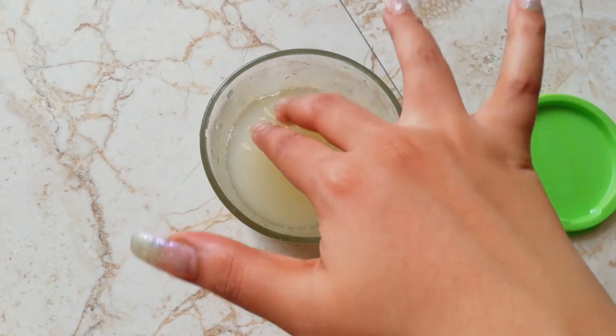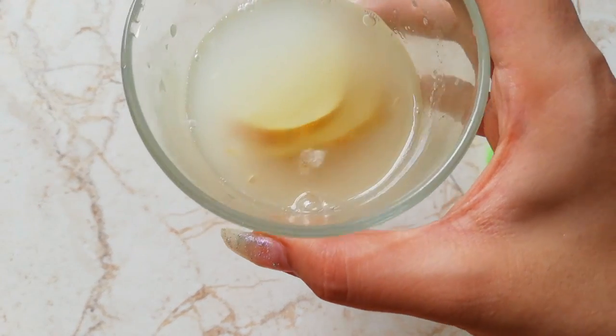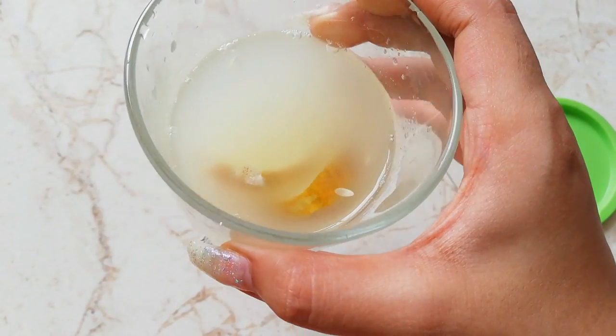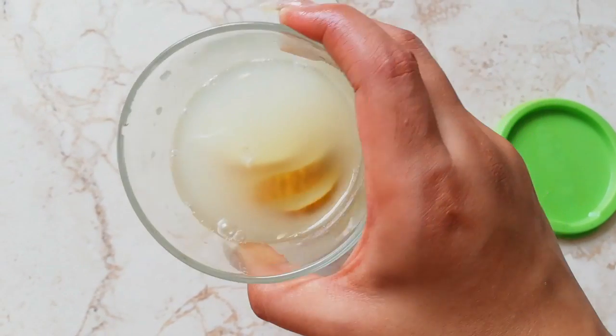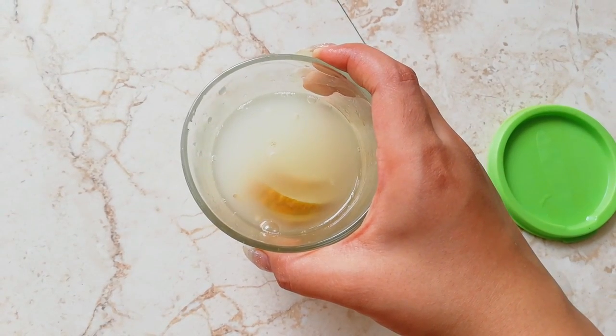It will look like this — the cucumber is here and our cucumber toner is totally ready. You can see the translucent cucumber water. Now let me show you how you have to use it and apply it on your face.